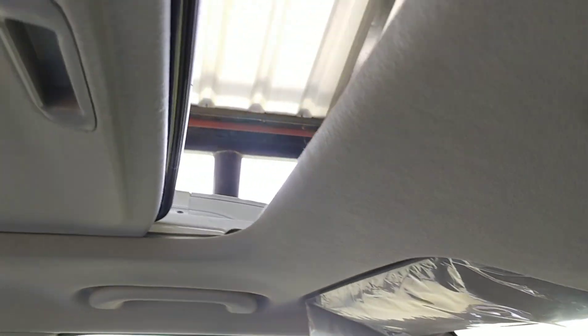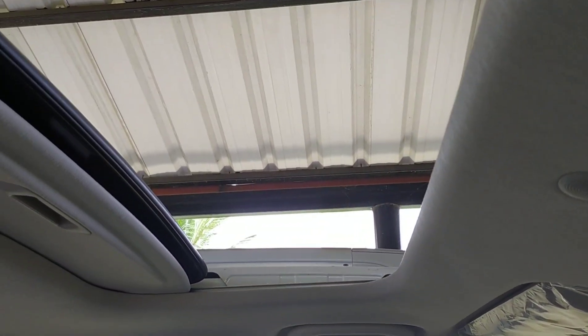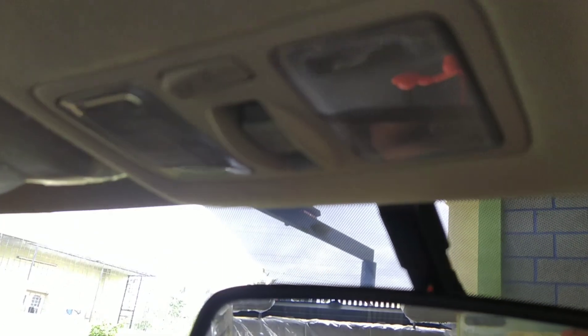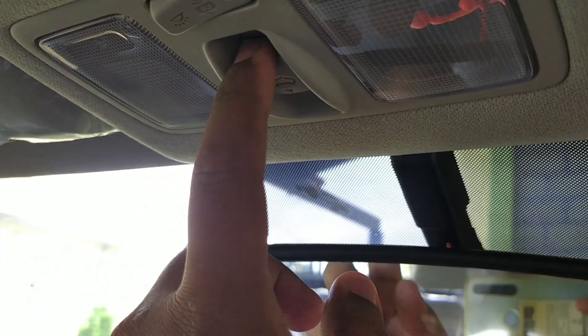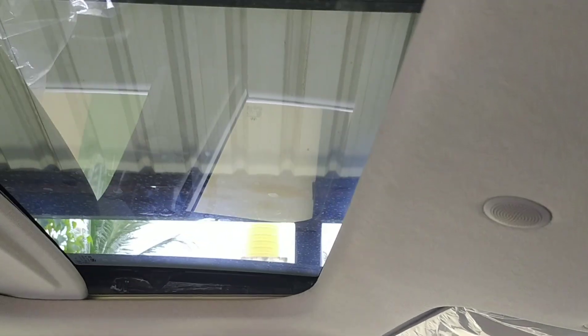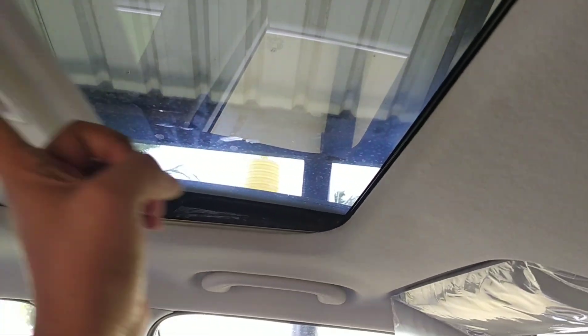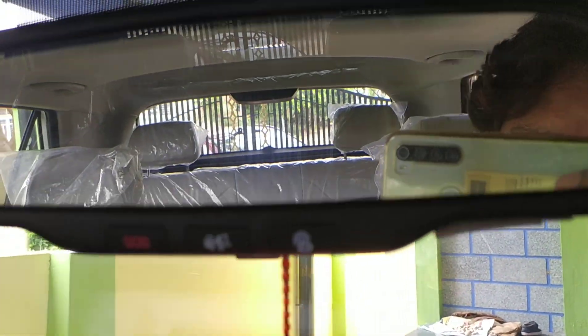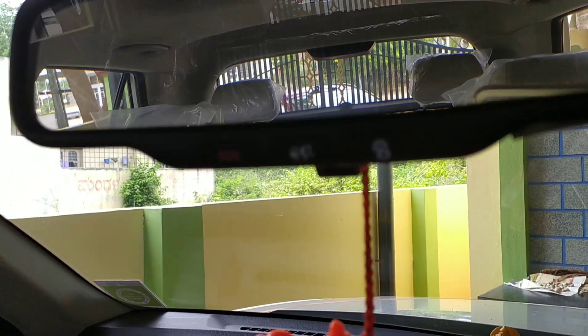There is a sunroof, which works with just a one-touch button — a real eye-catching feature of the SX+ DCT. You can also see two interior lights, which work with a push and pull mechanism, similar to the sunroof.